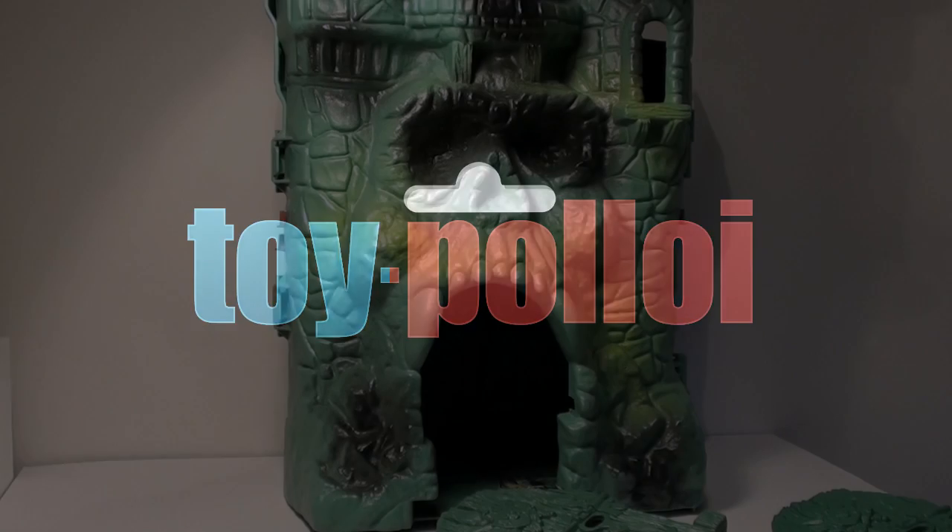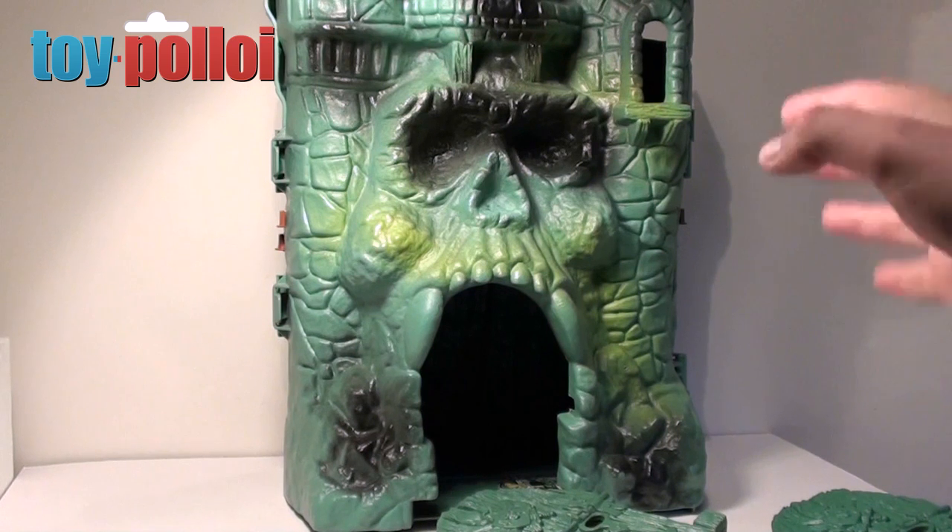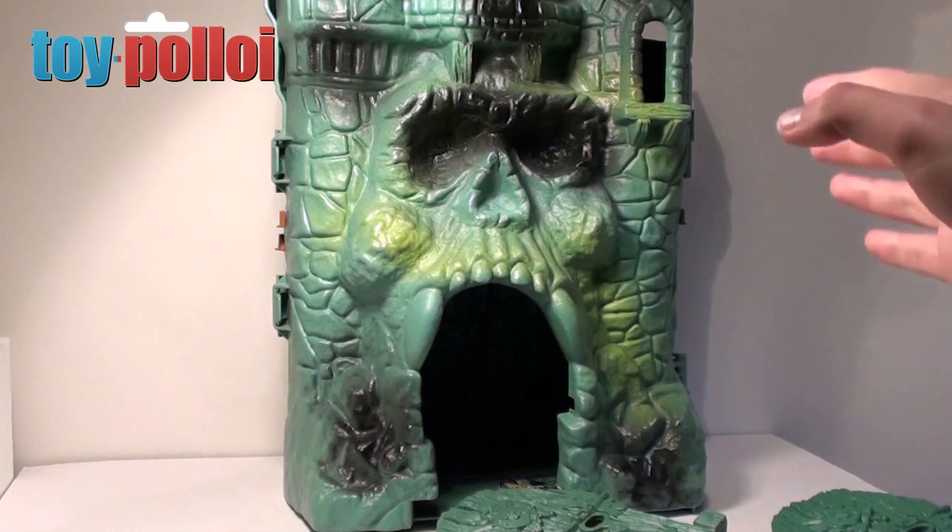Welcome to Toy Palloy. Hello and welcome to another video from Toy Palloy. Today it's going to be a fix-it guide showing you how to restore a vintage Mattel Castle Greyskull from He-Man.